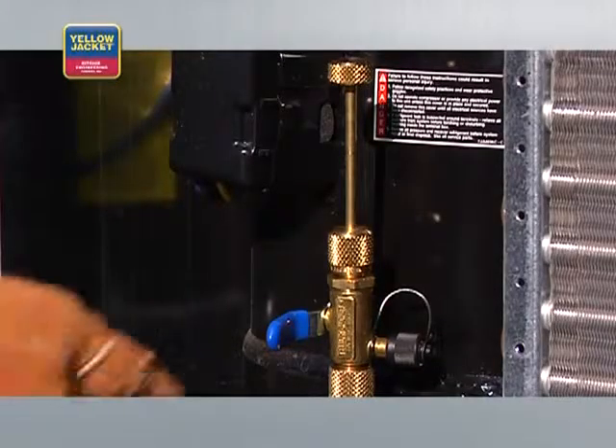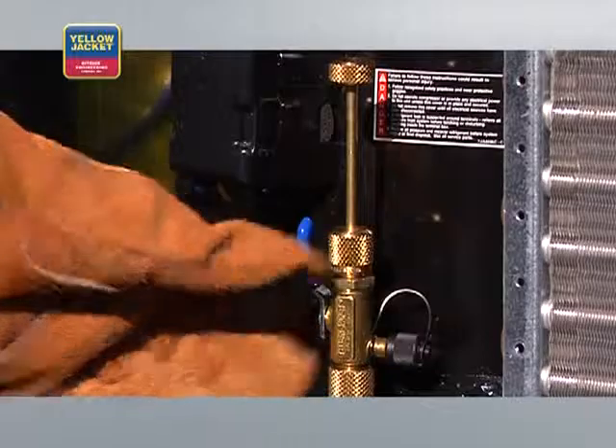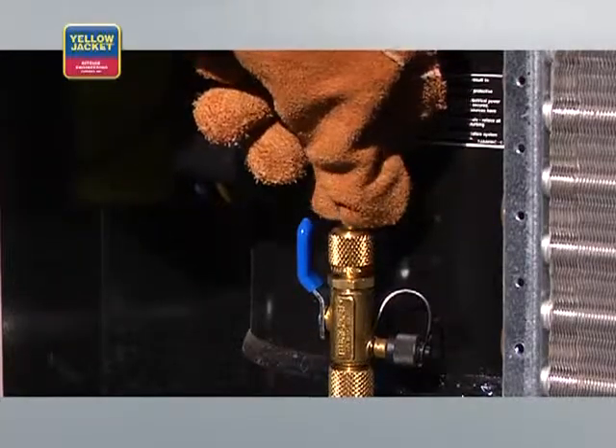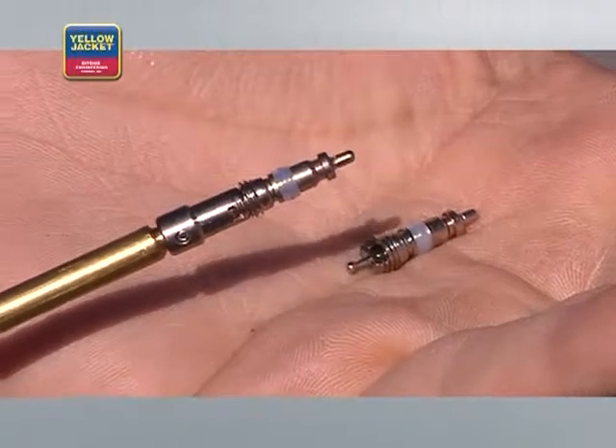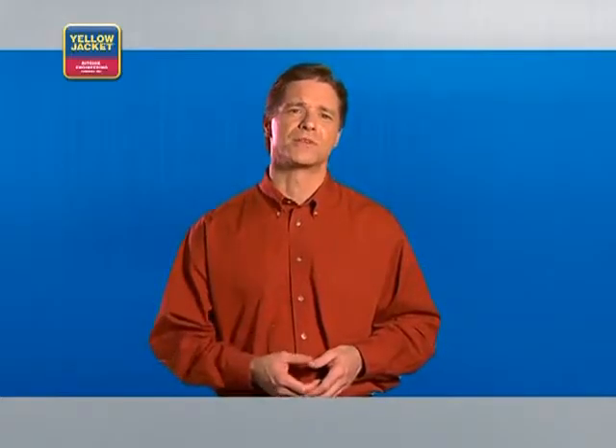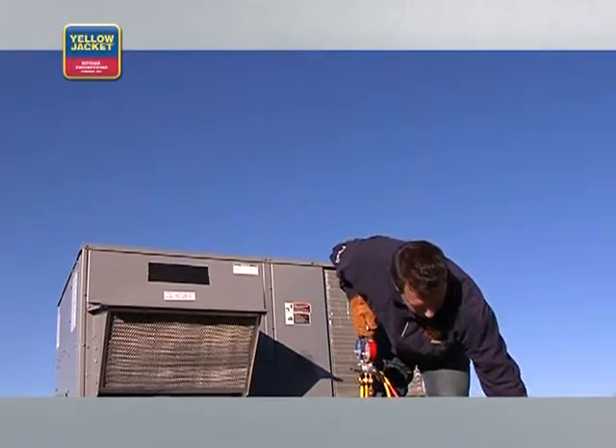Once the charge is complete, you can replace the valve cores and remove the vacuum valve and core removal tools. It's a good idea to simply replace Schrader valves, as they're not that expensive, and new valves will reduce the likelihood of system leaks. Screw them back in and seat them properly. Remove your tools, and you're ready to go.